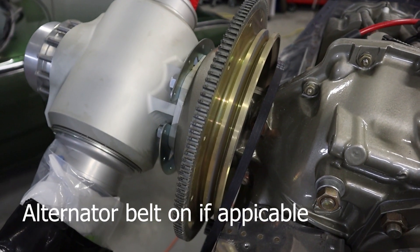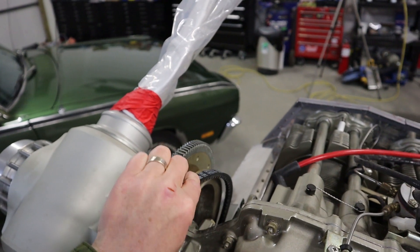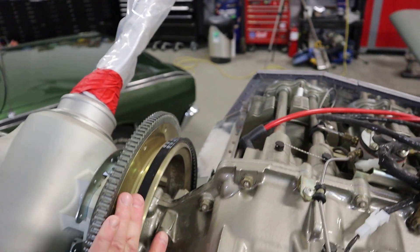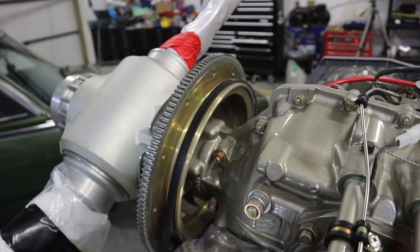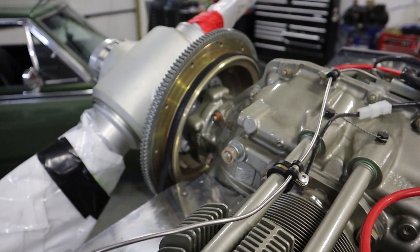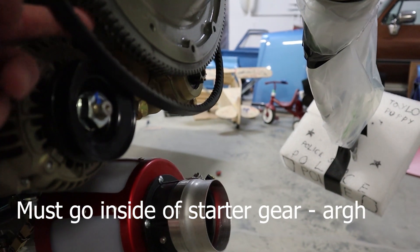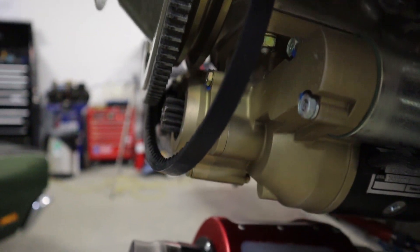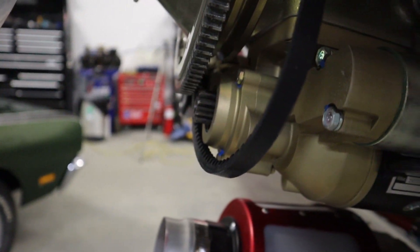A really important part: if you have an alternator on the front, make sure that the alternator belt is on. Otherwise the propeller will have to come back off in order to get it on, which is a bit of a pain. Make sure it goes on the inside of the starter. The first time I did this, the belt was on the outside of the starter. I ended up having to loosen the prop by about half an inch, squeeze the alternator belt back into the proper location, and then tighten the prop again. So make sure the belt is on and it's inside the starter ring.